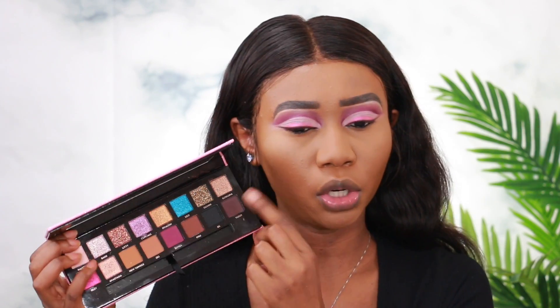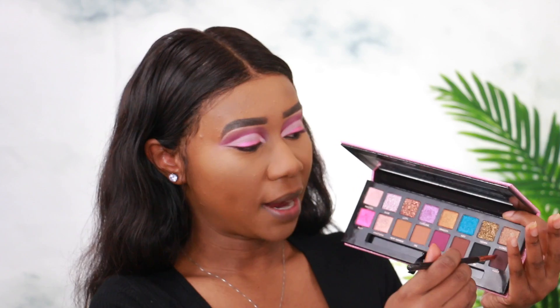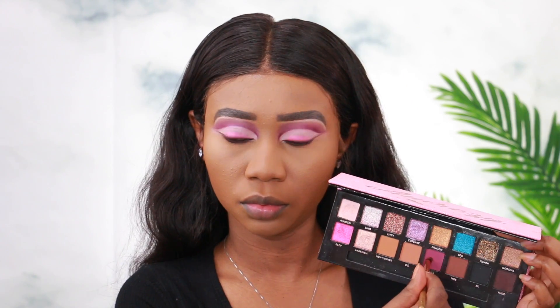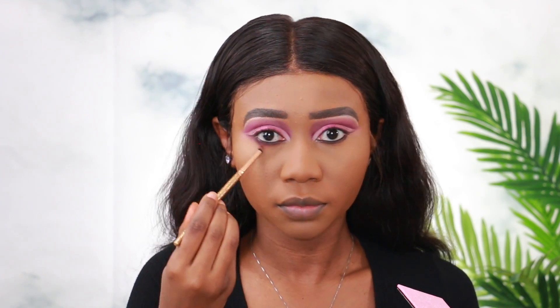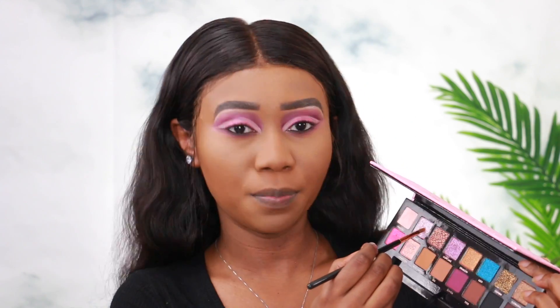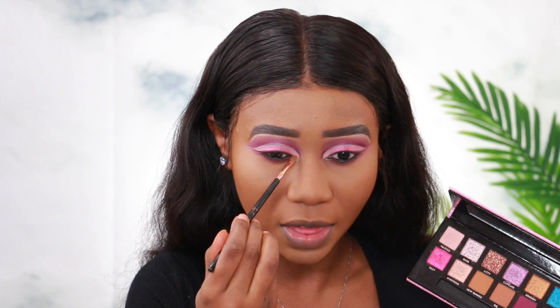I'm going to finish the rest of my face quickly and then come back to finish the eyes. For the bottom lash line I'm going to use Yugo, and then use Set to blend that out because I want my lower lash line to almost look the same as the top. Lastly, I'm going to put Barb in my inner corners — this color is so pretty that I have to use it. Just a little bit in the inner corners.